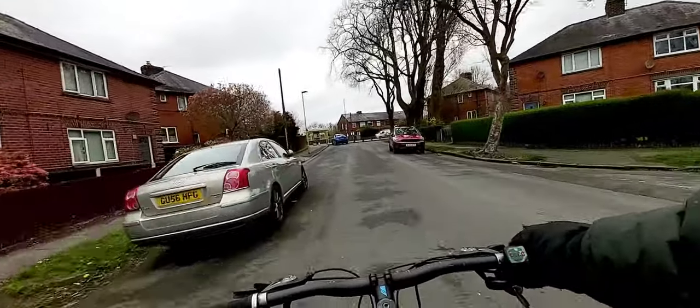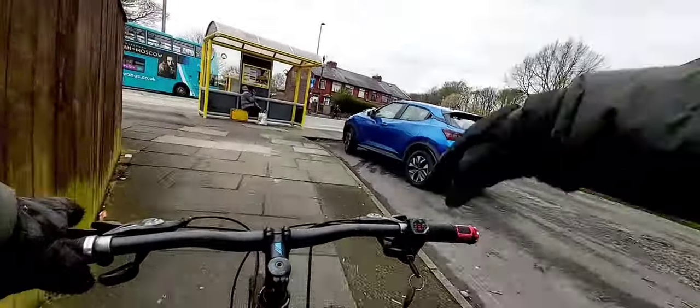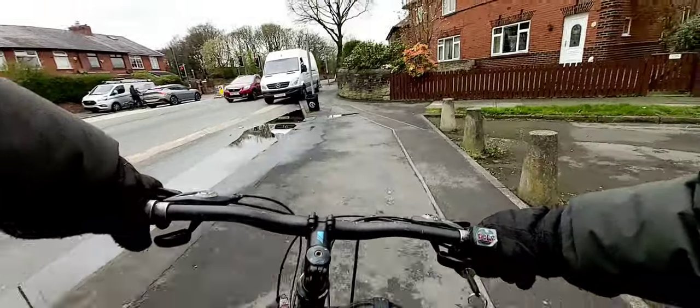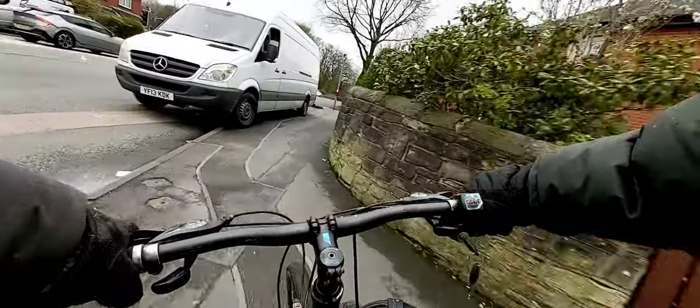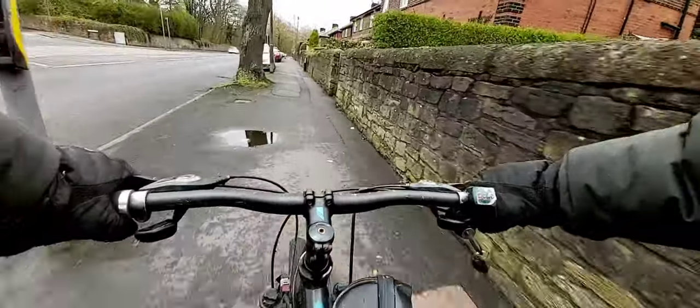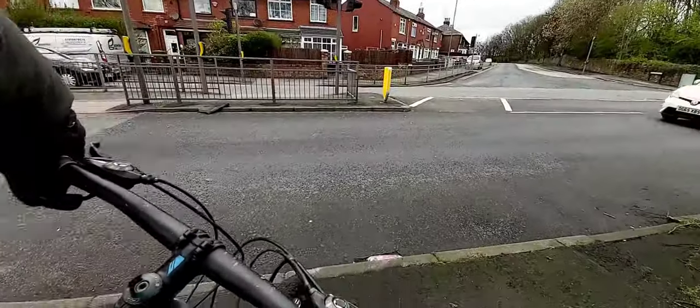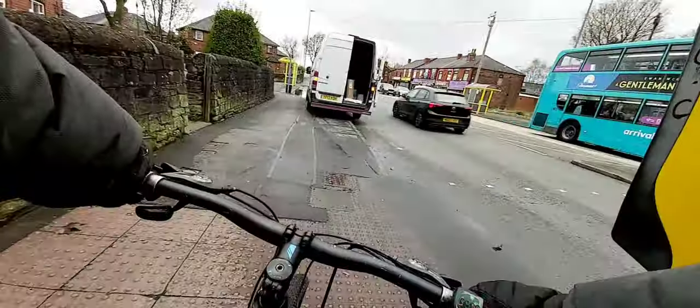Quite happy with it. It cost me basically nothing because it's all spare parts from my already broken bike, and it took me about two hours to build this thing. I am pretty happy with the end result.